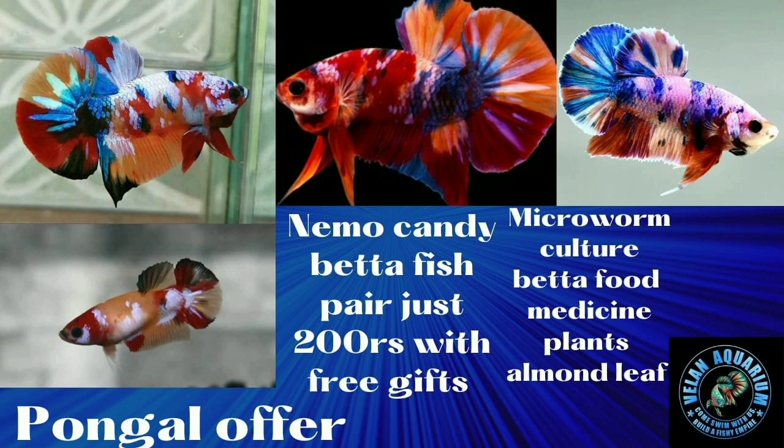The pair is $200. Microworm culture, beta food, medicine, plants, almond leaf — and extra is Daphnia culture.